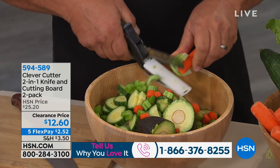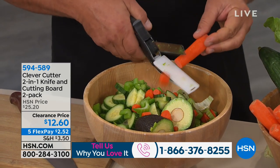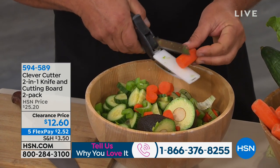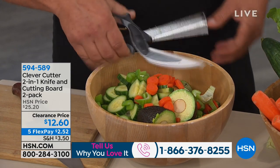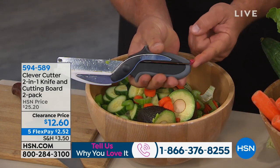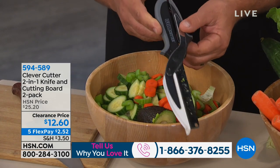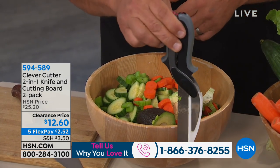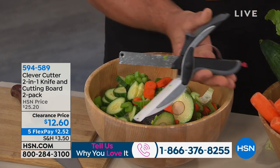Maybe you know somebody looking for a great gift — someone who doesn't have good knife skills, or maybe you're a professional chef who wants something your sous chef can get the job done quickly with. This is the tool for you. It has a little lock on the back of the handle — you slide that forward and it locks shut, so you can drop it right into your utensil tray in the dishwasher or rinse it off just like a regular knife.